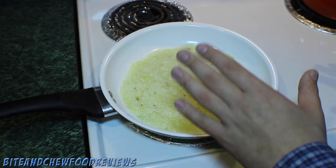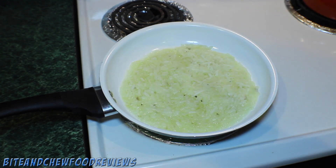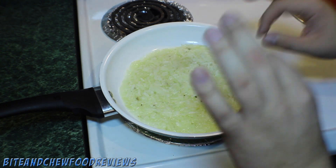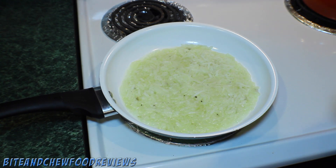Now don't touch the hash browns, alright. Do not touch them, do not stir them, do not flip them, do nothing. Let them just sit here for 10 full minutes. I'll see you soon.